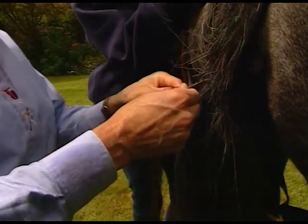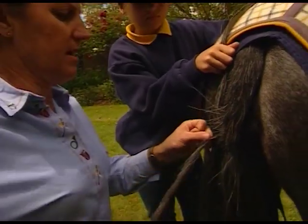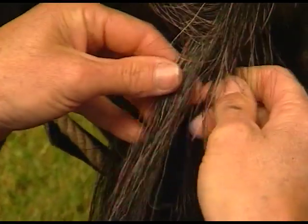They're very good in Arabs and things like that — horses that need extra length in their tail that naturally don't grow great tails. But they're also very good in show horses. I've had them chewed off.